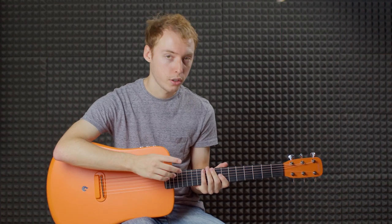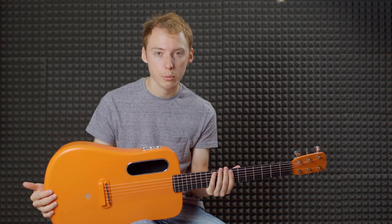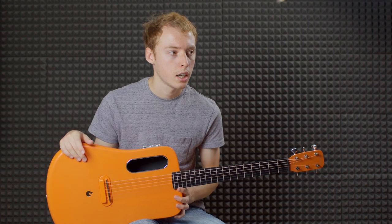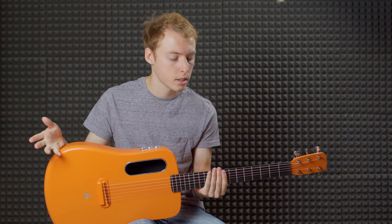The only parts that aren't done in one piece are the bridge and the fretboard. The fretboard on this one is HPL — high pressure laminate — the same thing you'll find on an entry-level Martin or Taylor, and also on the back and sides of a Martin X-series.